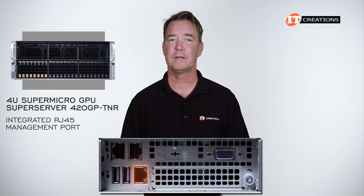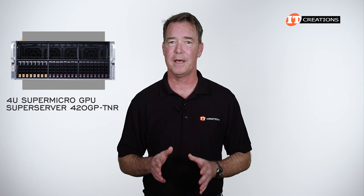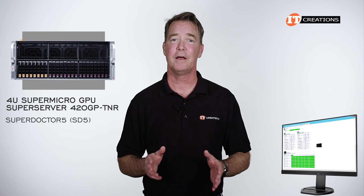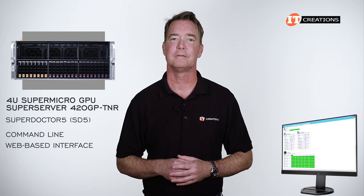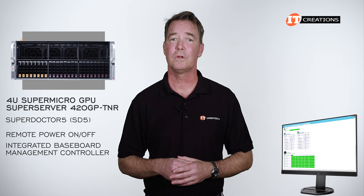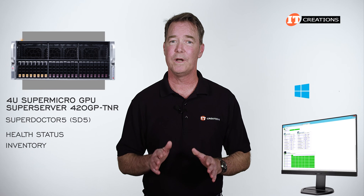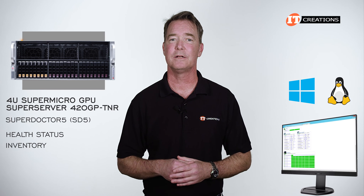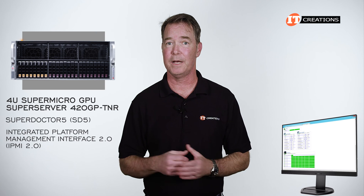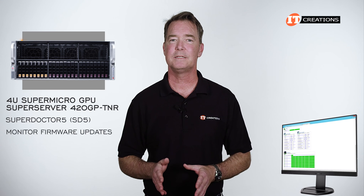Using the integrated RJ45 management port on the back of the chassis allows administrators to access the system remotely. Supermicro provides several options to manage and monitor your system, including Watchdog and Super Doctor 5. SD5 functions in the command line or through a web-based interface, and enables remote power on/off through the integrated baseboard management controller or BMC. In addition to health status and inventory, SD5 is compatible with both Windows and Linux platforms and can be configured to send alerts.